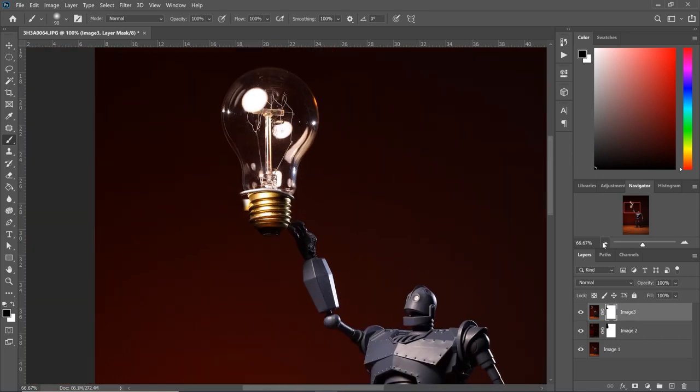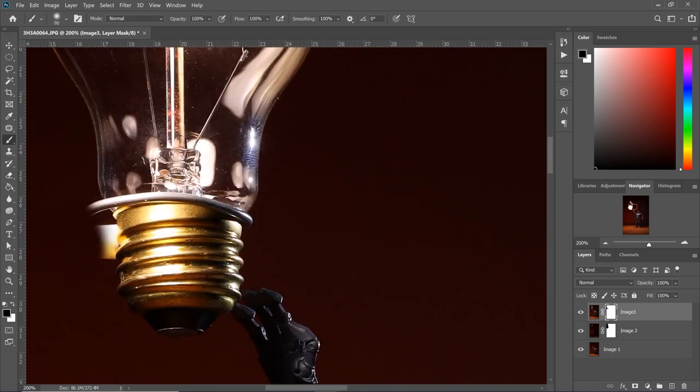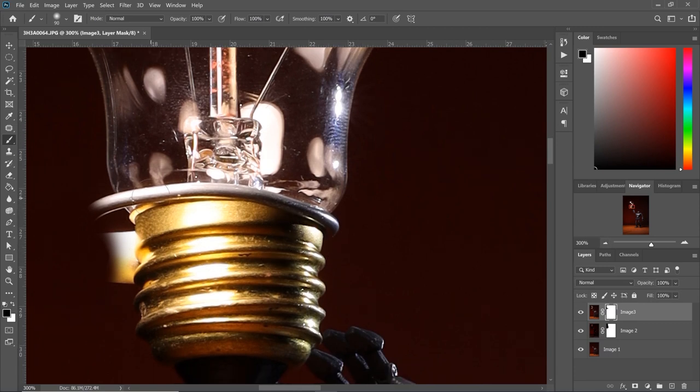Alright, so we got rid of our key light and the wire holding the light bulb. Now the next step is to get rid of this wire. We have to be very careful how we do this — when taking the pictures I should have taken another picture with this part clean, it would have made my job much easier. But I didn't, so now we have to get creative and recreate some of this area. We're gonna make sure on image three we select the actual image and not the mask, and we're gonna select the pen tool.